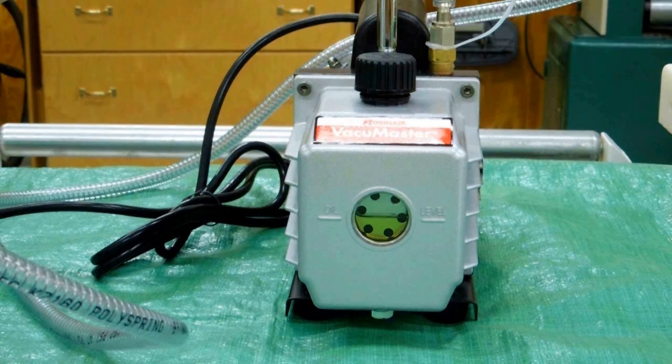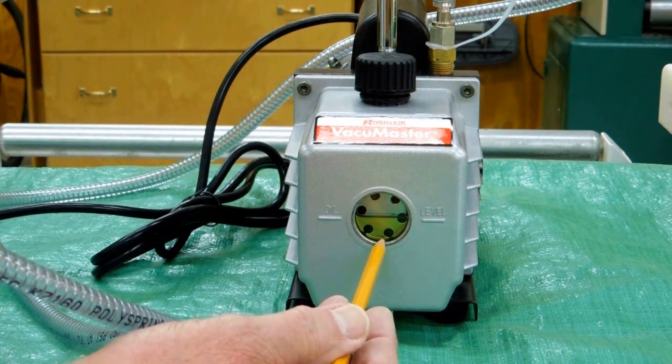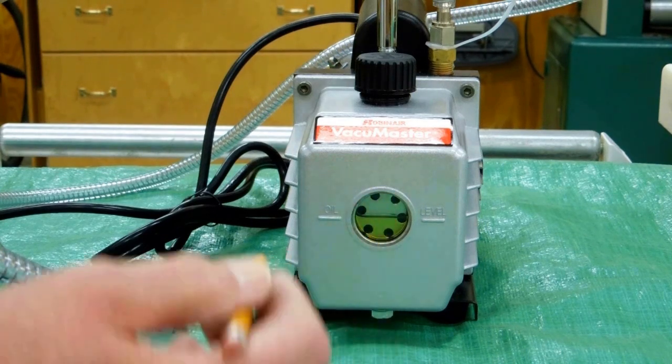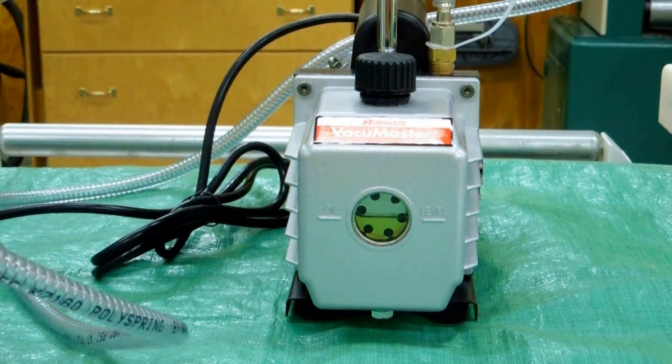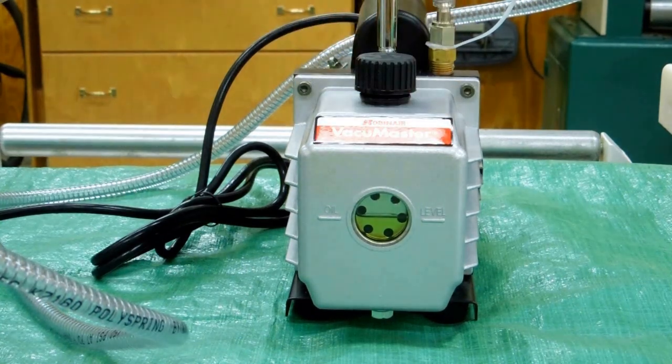One of the most common complaints about any vacuum pump is that it's covered in oil. They test these pumps and then drain the oil out at the factory, so there will be some residual oil. When I got this, there was no oil in it — you can see where oil had been, and just a little bit of oil around the top where they had drained it. This is just a breather cap, and there's a little bit of oil that drained around that. Take the cap off, wipe it off — that's really nothing to complain about.